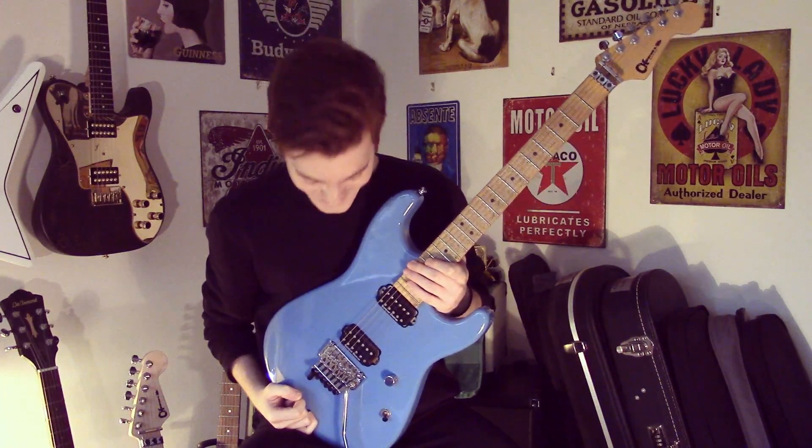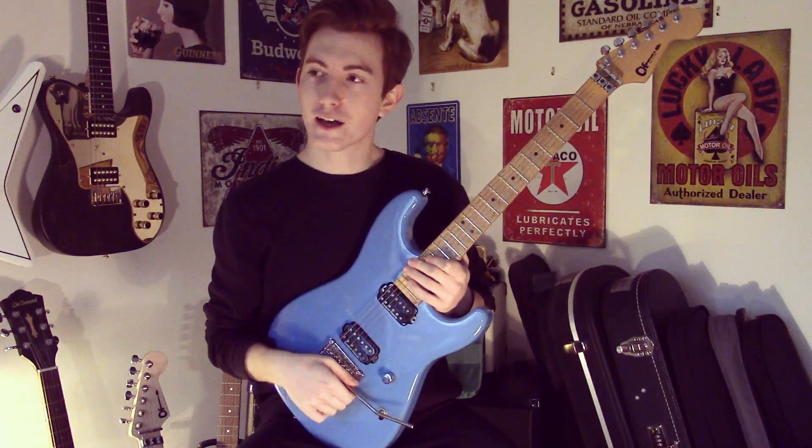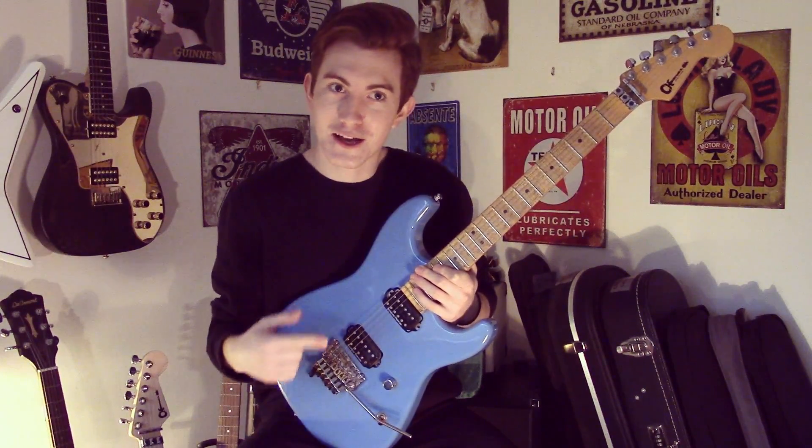Yeah, it was Satchel. What can I say? I confess. I know I've played a lot of his stuff before, but this lick has really, really inspired me in many ways. I basically nicked it from his solo spot — I feel like he actually played it at the gig I got on stage with him.